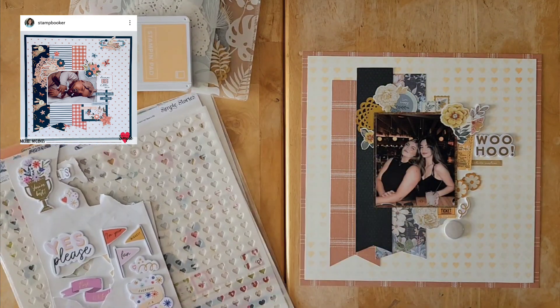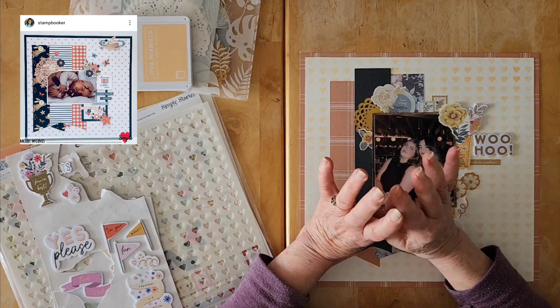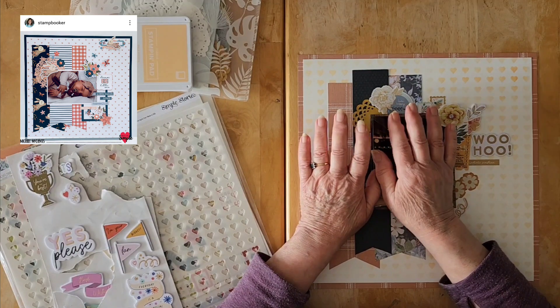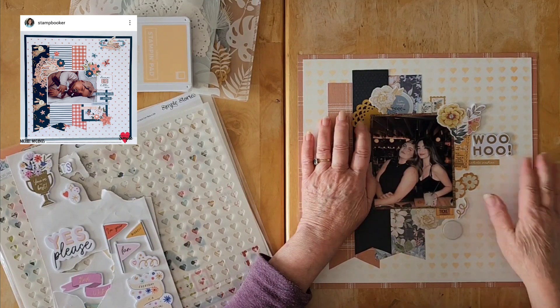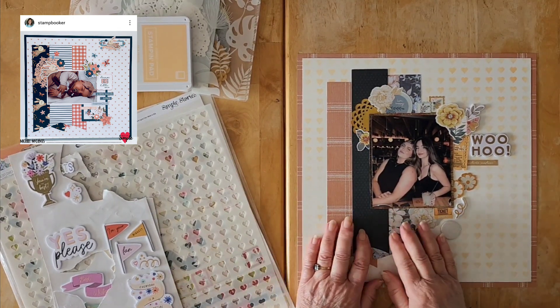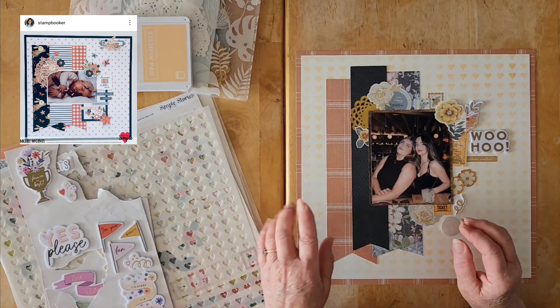I'm doing a scraplift today — you can see the layout I'm scraplifting up here in the corner. Michelle does the cutest and loveliest layouts. She does a lot of layouts close to my heart, of course, of her puppy Finley, but all sorts of other things as well.